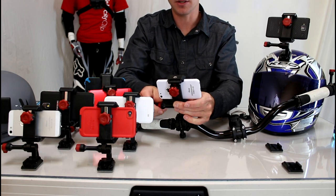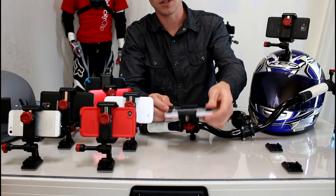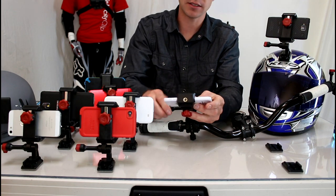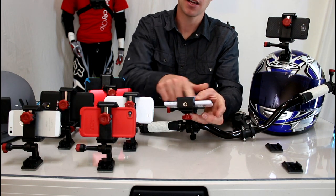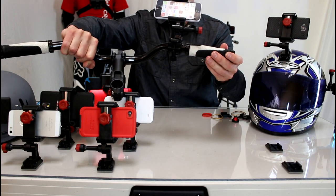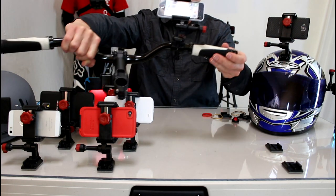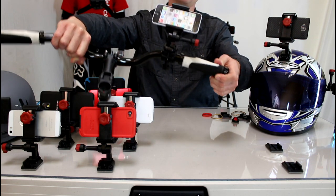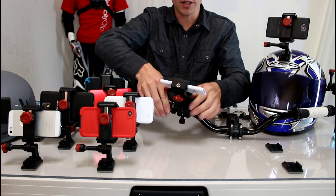The other thing you can do here is adjust the angle of your shot. You have 180 degrees of motion with the Velociclip. So if you want to run things like your cycling apps or GPS, you have full access to your screen here on the back of your phone, which is really handy. You can see who's calling you, make a quick phone call and answer it, use your apps — whatever you want to do basically.